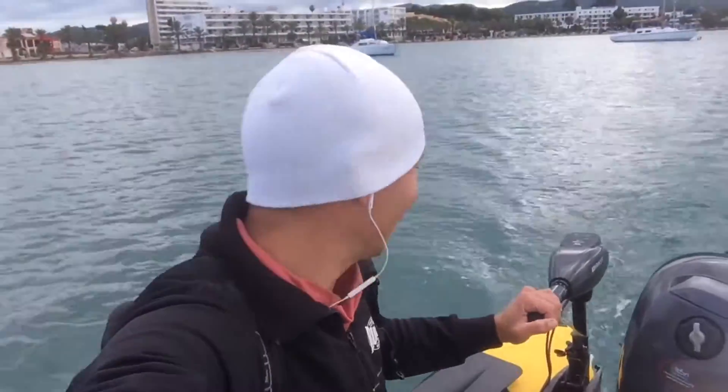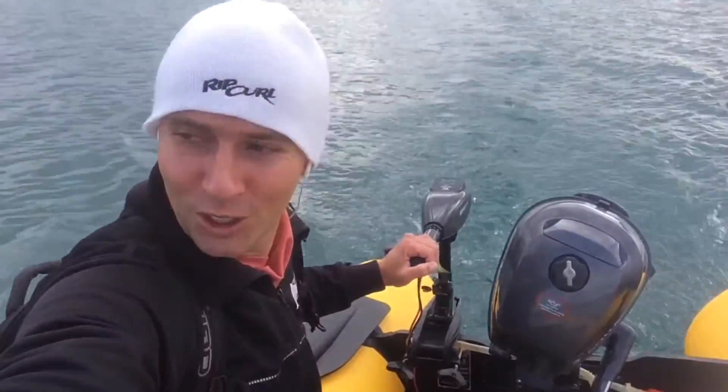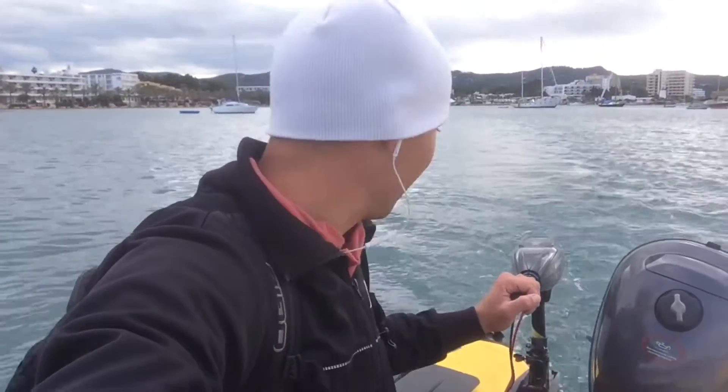Hey guys, good morning! Look at this, another amazing day. I'm actually testing an electric motor — this is the first time I'm with an electric motor, and here, not a single sound. It's like I'm sailing, I'm loving it. I have this little battery and it should be effective for an hour or so. It's pretty fast.